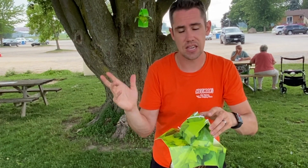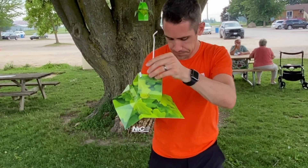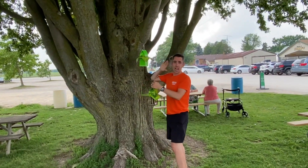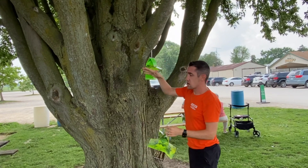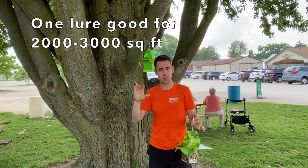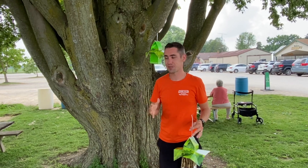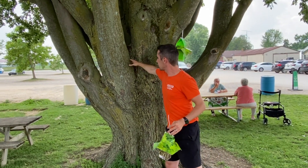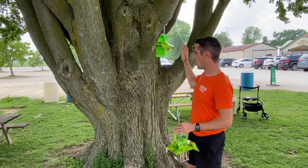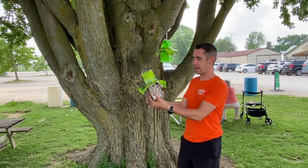Once the trap is secured, go out every couple of days to check on it and see if the sticky card still has life left in it or needs replacing. You can hang additional traps in other locations — if you have a large property or a significant infestation, it's okay to put them quite far apart. As you've seen through this video, these lures are very effective; you don't need to place them side by side — the moths will find them and fly to them.